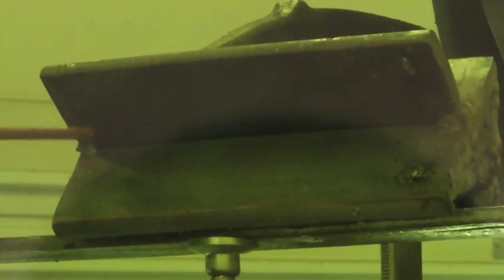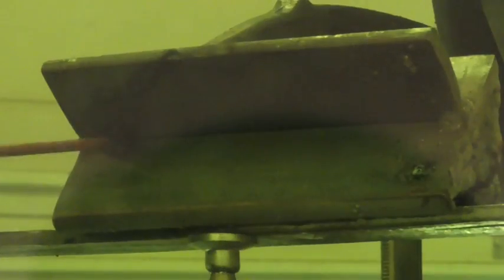Here we go — I'm about to light up and perform the root pass on this horizontal weld using an E6010 electrode. You'll notice that this cruciform I'm using to weld is in a true horizontal position. Technically, a T-joint fillet weld with one member vertical and the other horizontal at 90 degrees would also be considered a horizontal weld. But to make this a little more challenging, I put it at true horizontal position. You'll notice I am doing a whip-and-pause motion, which I'll get into more in just a bit.